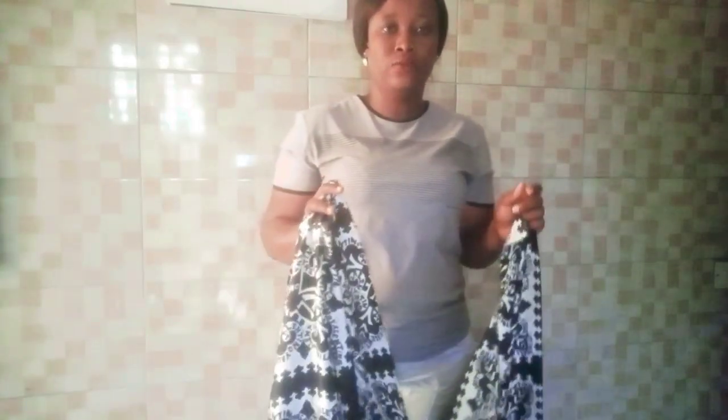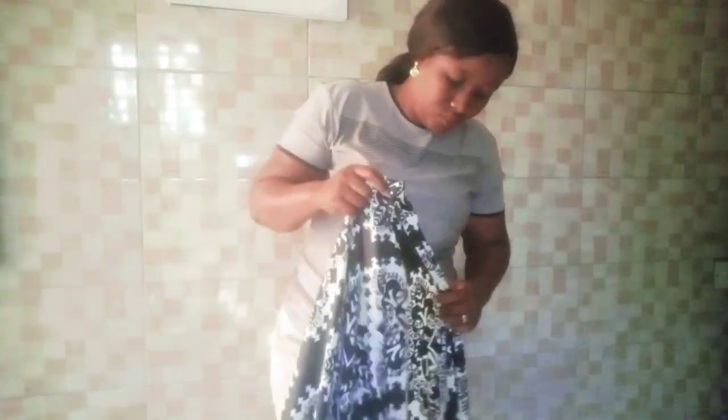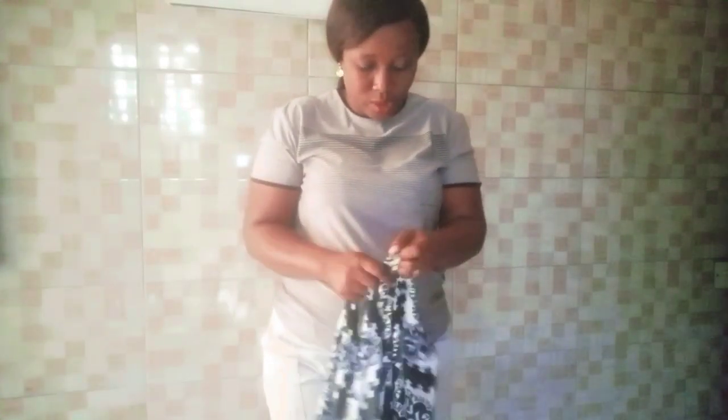Maybe in another video I will teach you how to use two different materials to achieve this. So what I have to do now is to first fold this into two, which gives one and a half at each side. I'll fold into two equal parts to give me one and a half on each side.